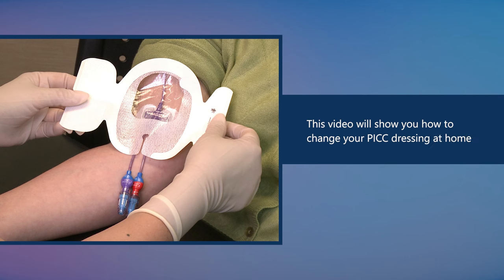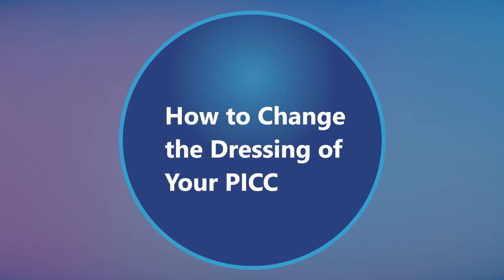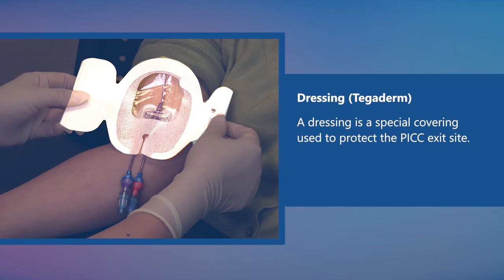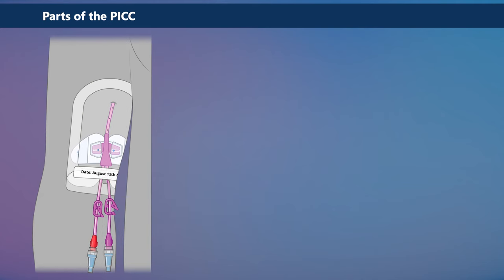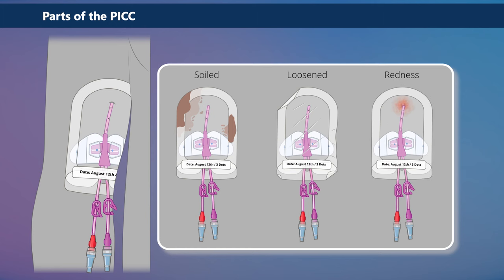This video will show you how to change your PICC dressing at home. You will need the help of a caregiver or family member to change the dressing of your PICC. A dressing is a special covering used to protect the PICC exit site. The dressing blocks germs and keeps the exit site clean. If the dressing is loose, gets wet or dirty, germs can get in the area around the exit site and cause an infection. The dressing of your PICC should be changed once a week, and sooner if it is visibly soiled, loosened, or if there is redness at the site.